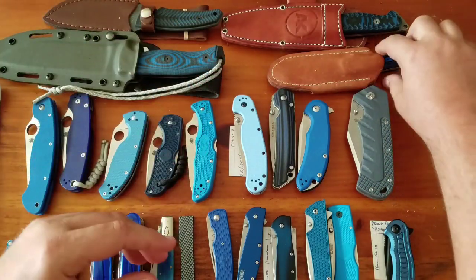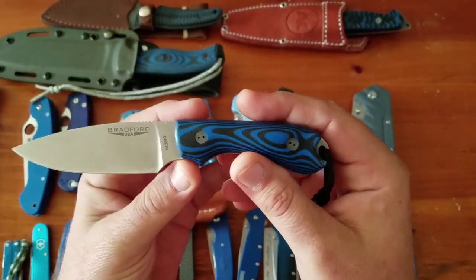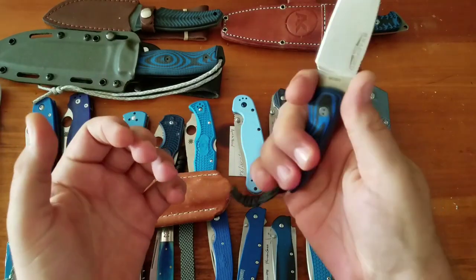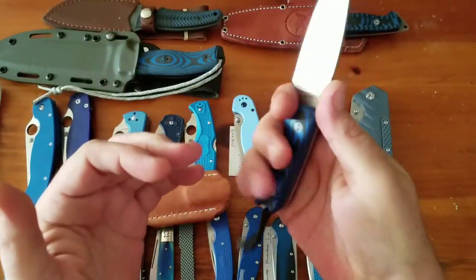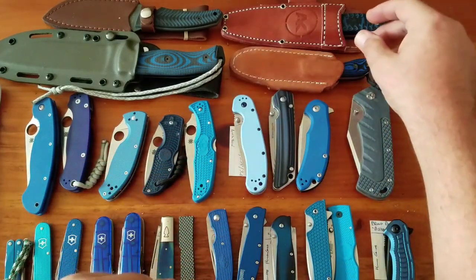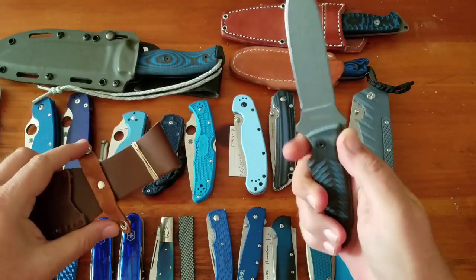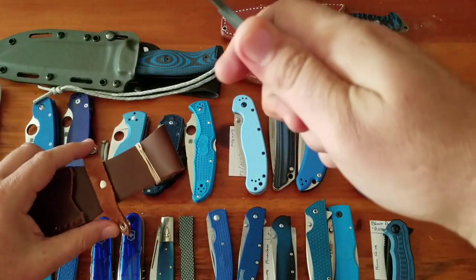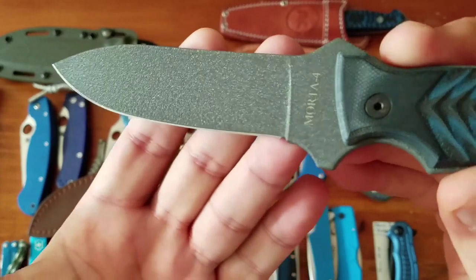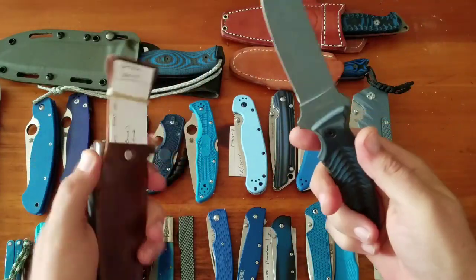Then the Guardian 3 in M390, drop point flat ground — fantastic EDC fixed blade. You can horizontal carry it with your shirt untucked and no one will ever see it. The 3D milled handles are fantastic, and again M390 is one of my favorites. Then the Ontario Mortar 4, about a $60 knife — almost a novelty for me. The handles are aluminum with a pretty cool blade coating.